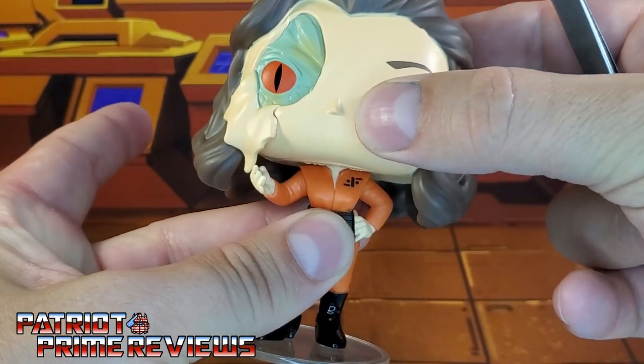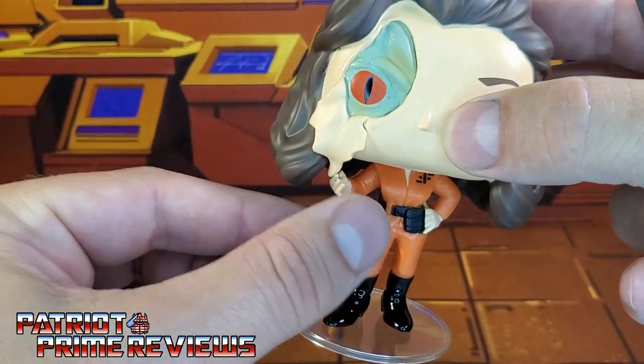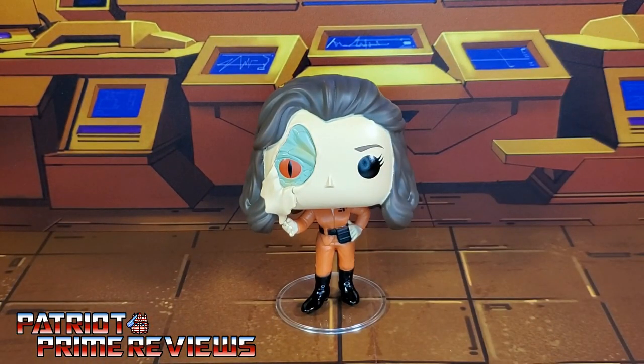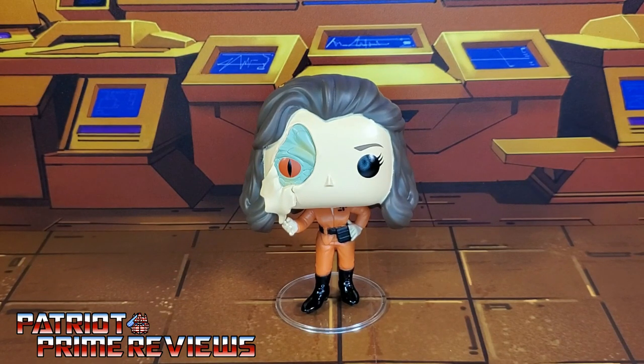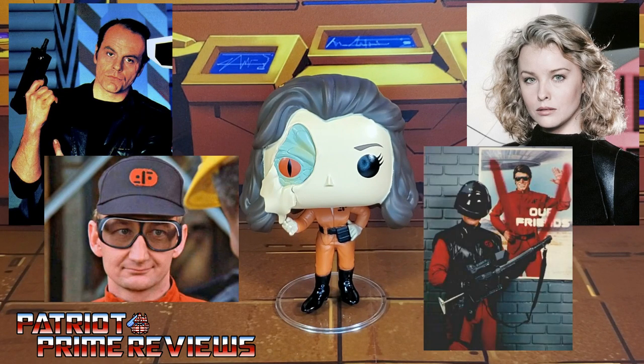You kind of want to position her so she's holding that flap of fake skin in her hand. All in all, not a bad Funko Pop to add to your collection. Yes, I have my nitpicks, but after 38 years we're finally getting V figures, so I'm going to let her slide. I highly recommend her to any V fan out there. I'd like to see these sell well so we can get more figures. We need Ham, we need Willie, we need Julie, we need Shock Troopers. Funko Pop, keep them coming.